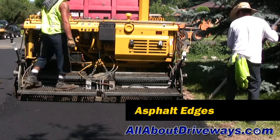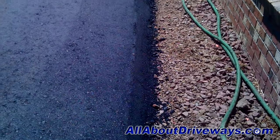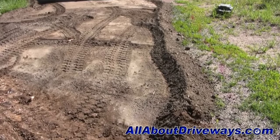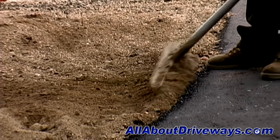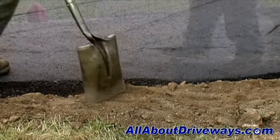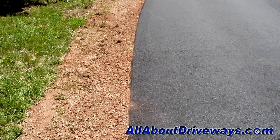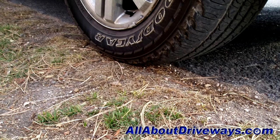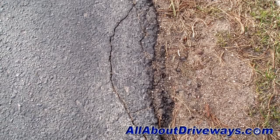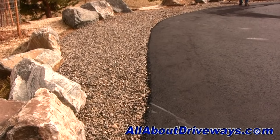Compacting the edges will help strengthen them and make them less prone to cracking and deterioration. During the grading process, some of the subgrade material should be left along the edges so that once the driveway is complete, that material can be pulled up to the edge of the asphalt. This gives the driveway the appearance of sitting in the soil rather than just being laid on top with edges exposed, and helps create a strong shoulder to minimize cracking if a vehicle drives off the edge. Gravel removed during grading can also be used to edge or shoulder the driveway.